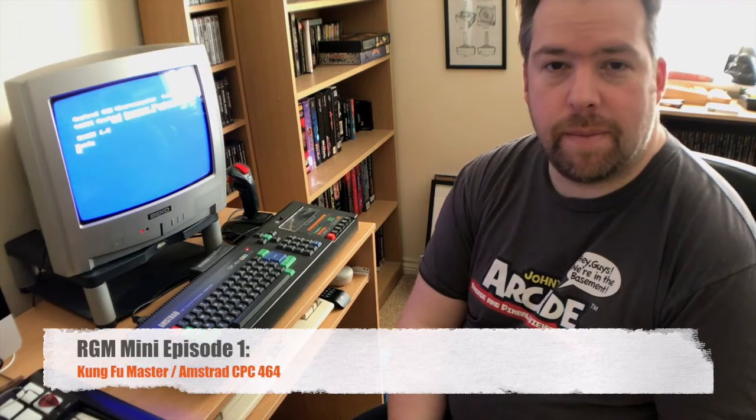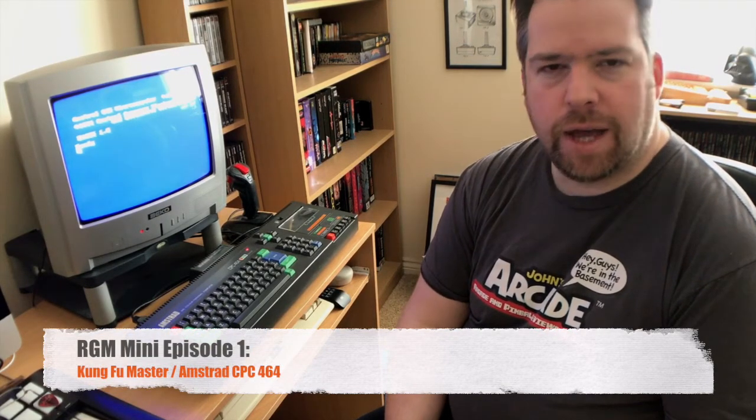Hey Retro fans, welcome to a new episode of Retro Gaming Memories. This is actually going to be the first of a new sort of mini-series. It's not going to be the usual format of Retro Gaming Memories. It's basically going to be a kind of play-through — are they as good as we remember type videos.